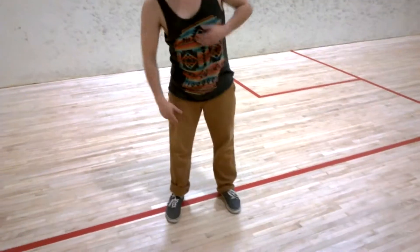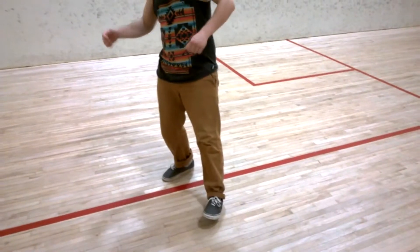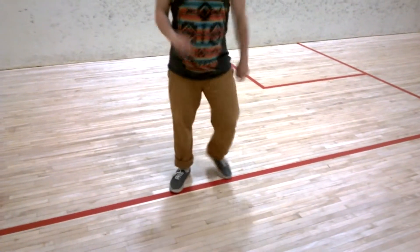Just like that. Jump, push weight in your right foot. Put your heel on the ground of your left foot. Then you switch. Alright, so first step.